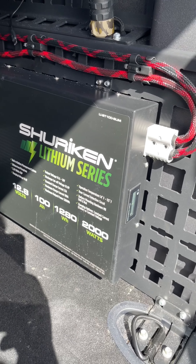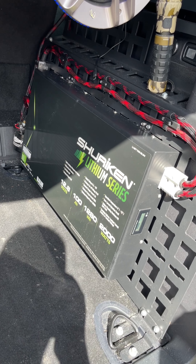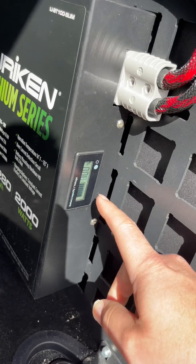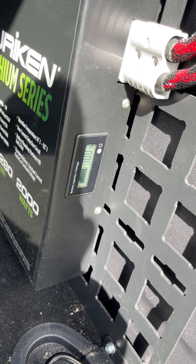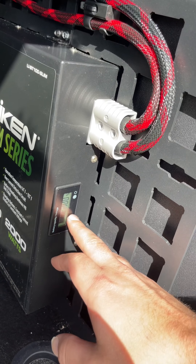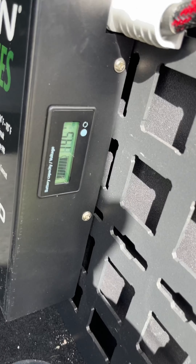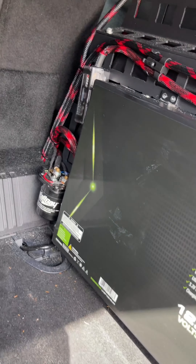We've got the LiBT100 Slim — it's 100 amp hours, 2,000 watts. The cool thing about this one is you've got a nice little capacity meter. I've got a power inverter running whatever I need at the shows. This runs everything at the shows, and it'll tell me if the battery percentage is down. Click this button, it shows your voltage — 14.5 right now.